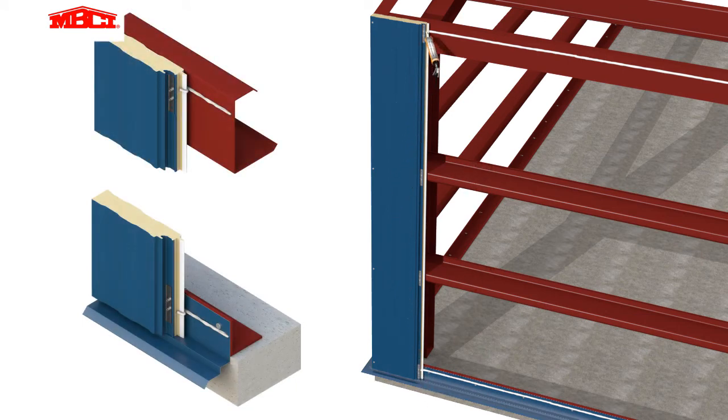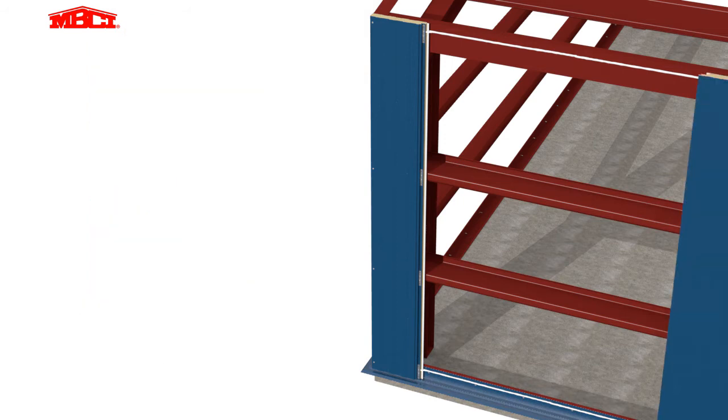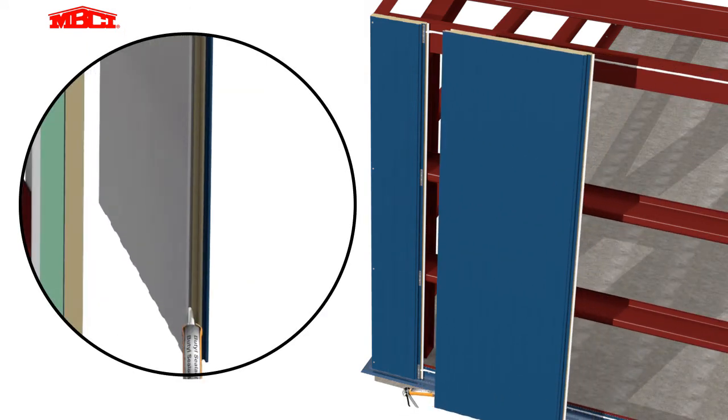These marriage beads tie together the vertical panel joint sealant to the horizontal sealant on the building structure. This is how the continuous air vapor barrier is formed. Sealant is applied to the interior joint of the second panel, then attached using panel clips.